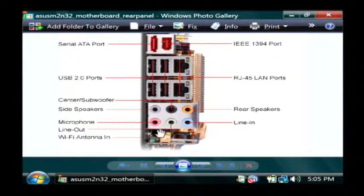And down here at the very bottom are these three right here: our microphone jack, which is red; a headphone jack, which is green, or speaker jack; and a blue jack, which is line-in for sound equipment.